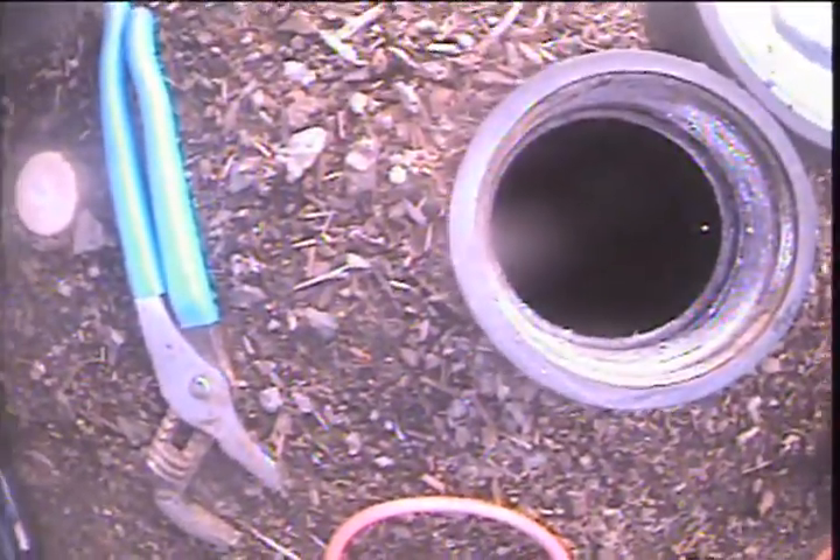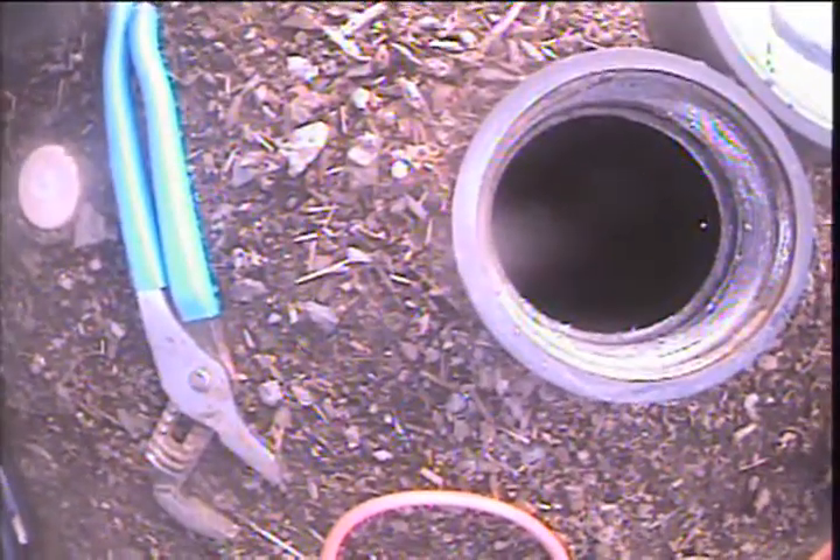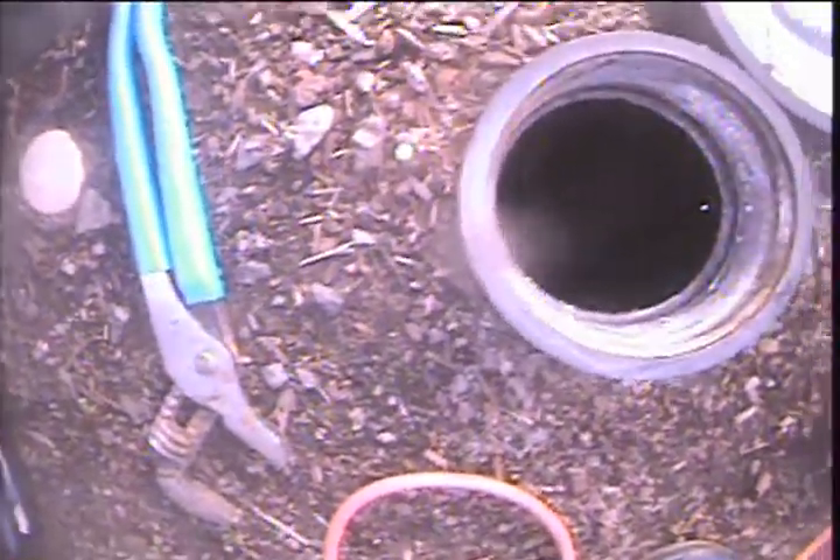Good morning. My name is Richard. I'm with Sewer Sluice. Today I'm at property address 3937 Southeast Lone Oak Street in Hillsboro, Oregon.